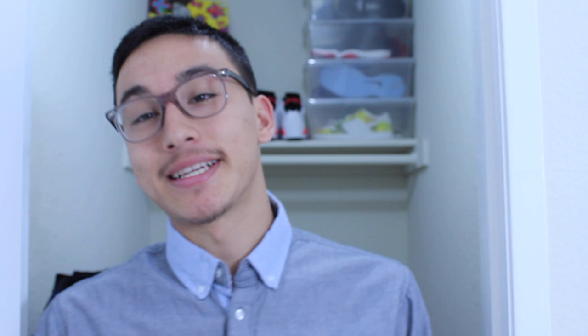Anyways guys, that pretty much completes the review of the Nike SB Jordan 1 Lance Mountain Mismatch Pairs. If you wanted your pair and didn't get it, I really feel bad for you — this is just one of those sneakers that ten years from now is going to be one of the most sought after. I'm sorry if you didn't get your pair, but if you did, shout out to you. Anyways guys, I hope you like this video. I'll see you guys in the next one. Peace!